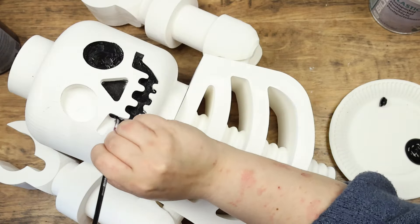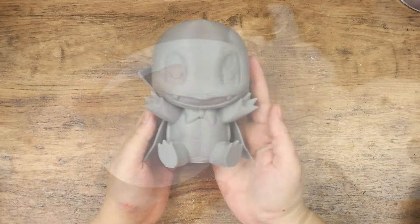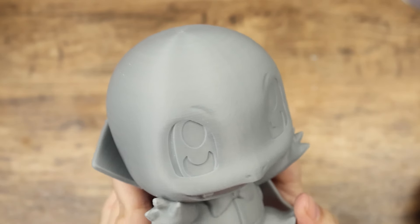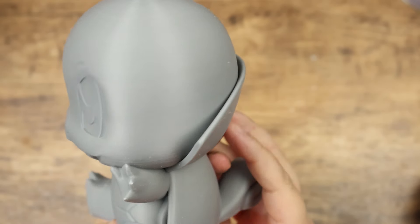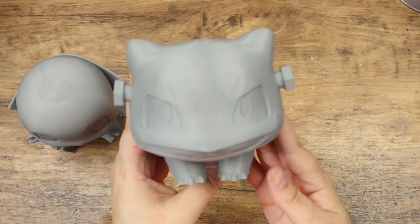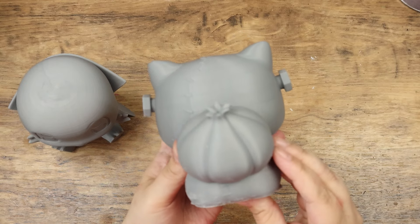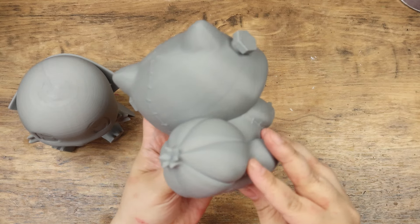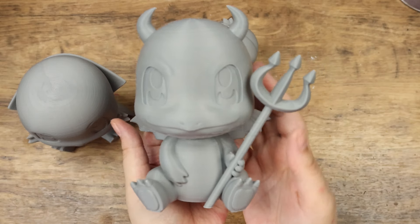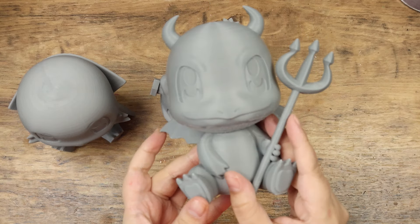Even though using this exact 3D model was a bit of a fail, I still love this machine. Here you can see three little Halloween Pokémon I printed for my son. For these I used the highest quality setting and they are really smooth and the details are perfect. I will paint these using acrylic paints and show you how they turn out on Instagram. Have you ever tried a 3D printer? Do you want to? Let me know your thoughts in the comments. Please don't forget to subscribe and give my video a thumbs up if you liked it. Thank you guys so much for watching and I'll see you in my next video.